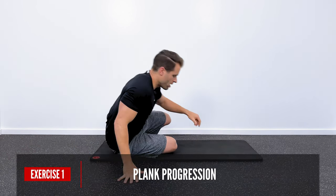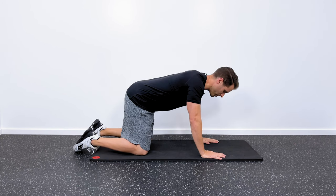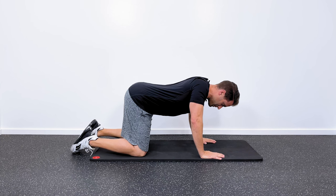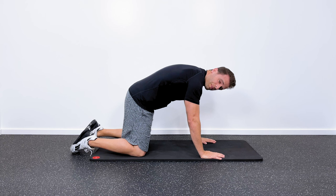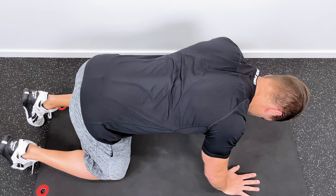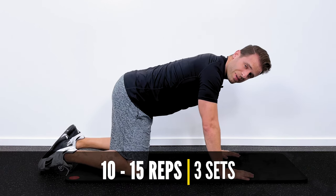Now let's get into this first progression. What I want you to do is get down into a quadruped or all-fours position, and then we're just going to do that serratus punch with the resistance of our body weight. From here, I want you to first pinch your shoulder blades together — that's the starting position. Keep your core nice and tight. Now what I want you to do is raise your back as high as you can towards the ceiling, performing one of those serratus punches, and then right back down. Pull your shoulder blades apart, trying to reach with your shoulder blades down towards the floor. I recommend about a set of 10 to 15 reps, repeated three times.